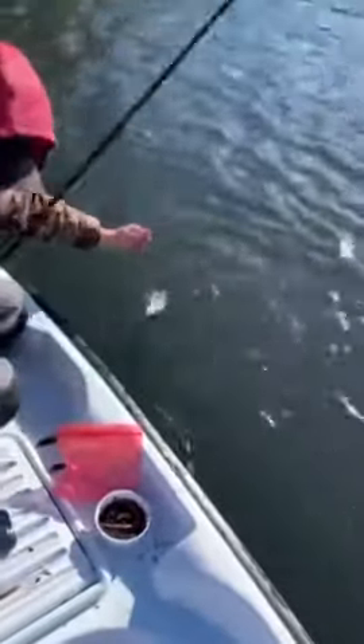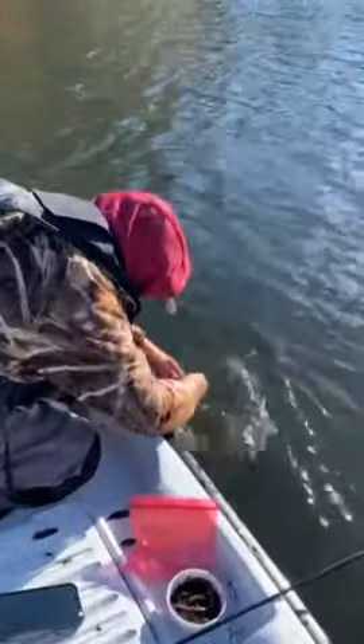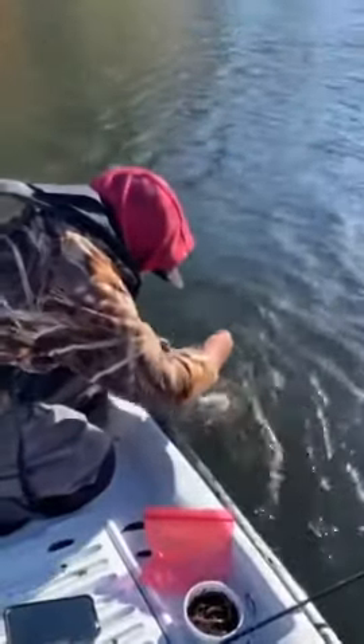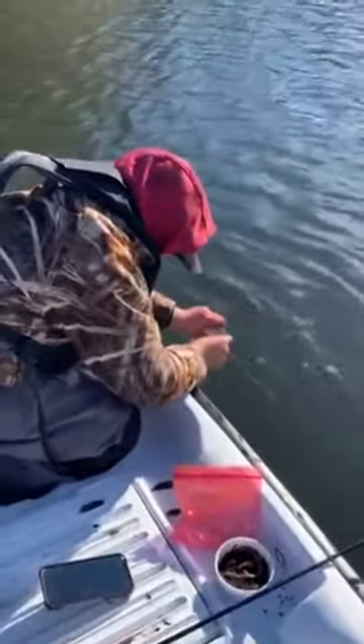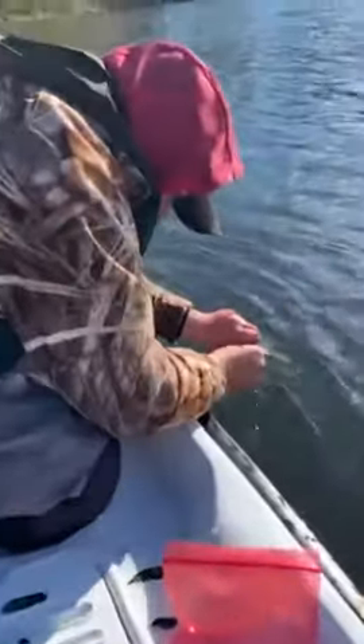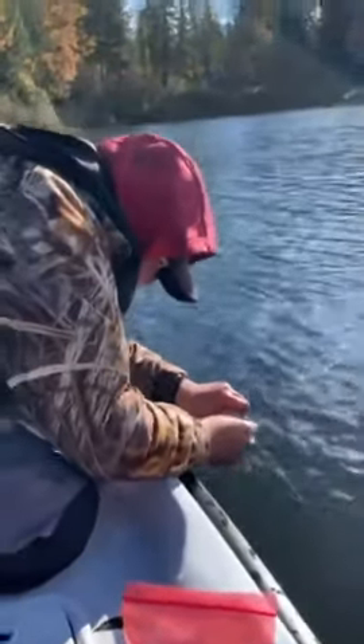This is a pretty, pretty rainbow, and we're just using wetting rings.